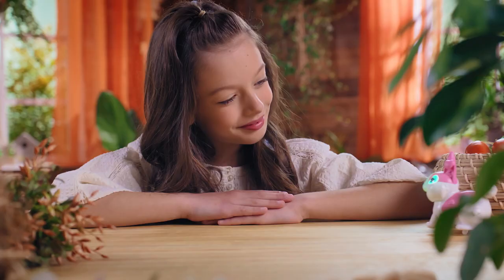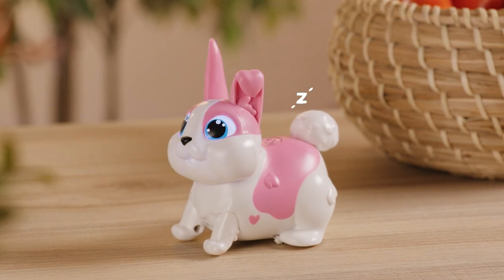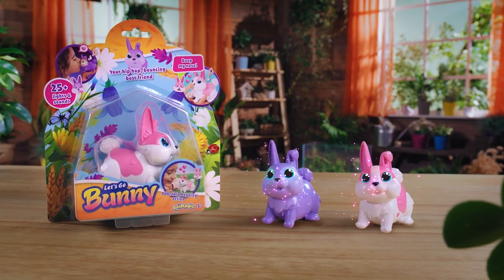Let's Go Bunny can move and hop quickly, especially when it's on smoother surfaces. Hold the Bunny's back button for five seconds when it's time to go to sleep. Let's Go Bunny from Animagic.